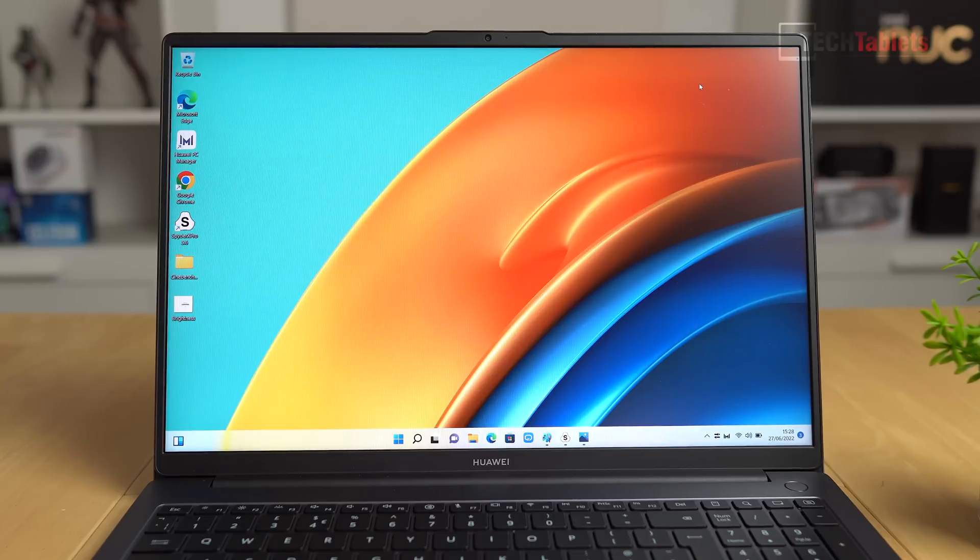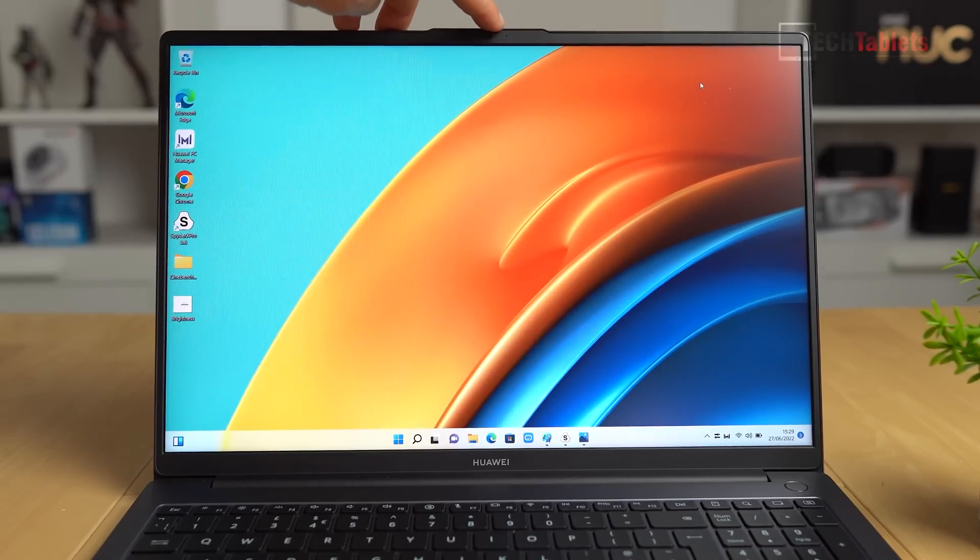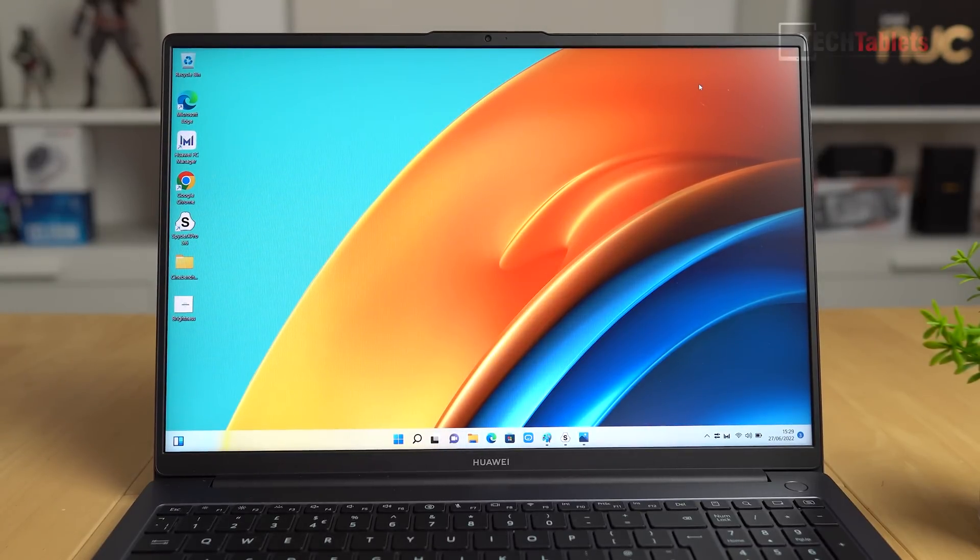The MateBook D16's screen is 16 inches, though the form factor is about that of a 15.6-inch laptop. We have matte bezels around the outside with a rubber lip to prevent scratching when the lid is closed. Up top is the 1080p AI camera with a status LED. The left and right bezels are slim. The screen itself is IPS at 1920×1200 resolution — not super sharp, but fine at normal viewing distances. I'd have preferred 1440p at this size, but for most people it'll be adequate.